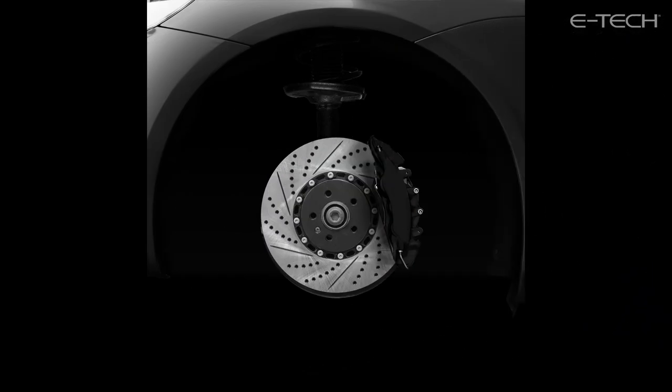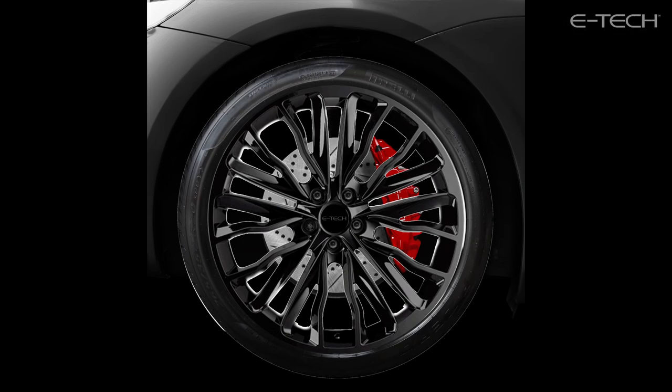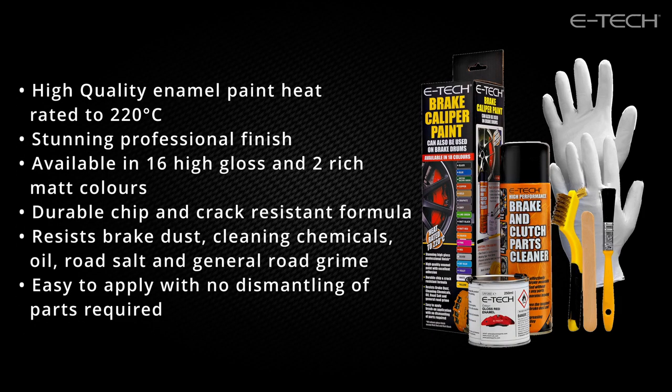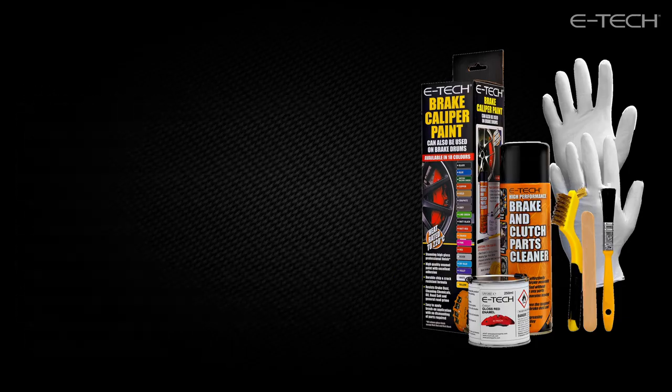E-Tech brake caliper paint is the perfect solution for enhancing and improving the appearance of any brake caliper or brake drum. Formulated with a special ceramic resin to cope with temperatures up to 220 degrees centigrade, it provides an outstanding durable long-lasting finish, enabling you to refurbish, customize or refresh the look and style of your vehicle's calipers.